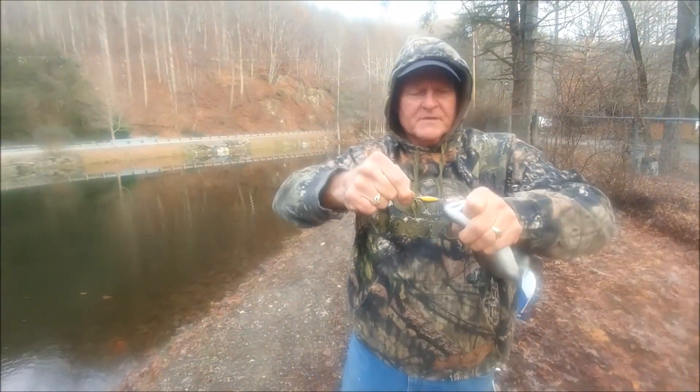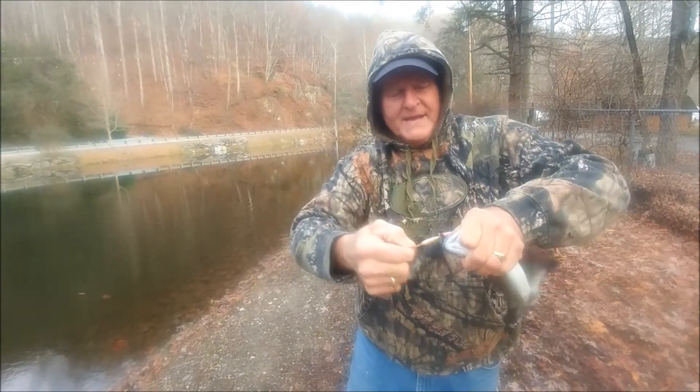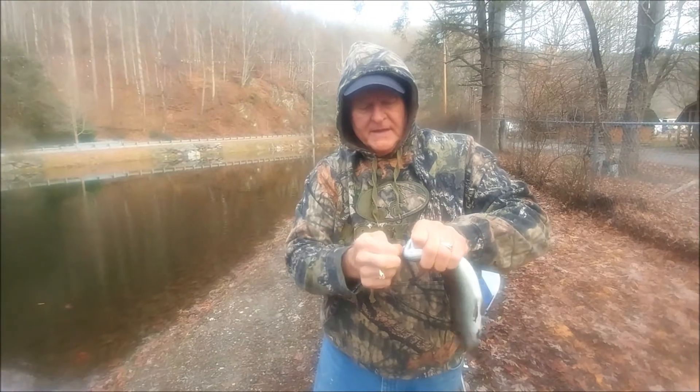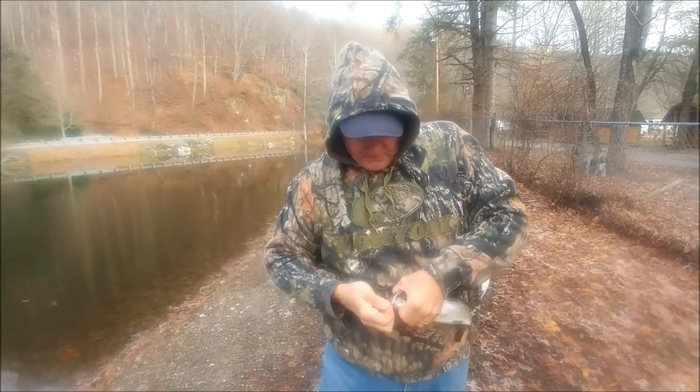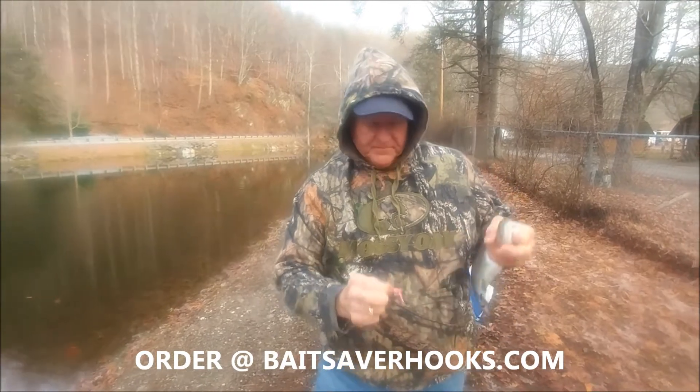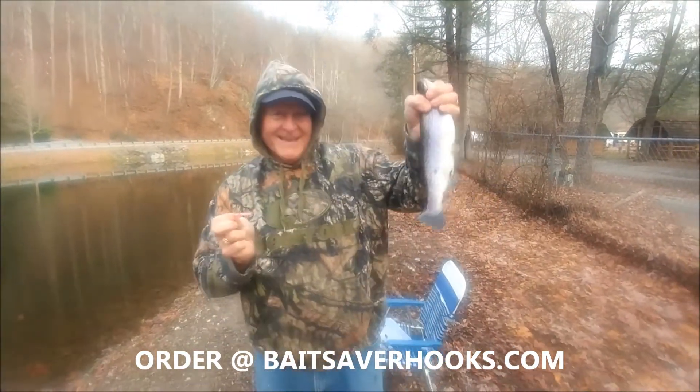Go to baitsaverhooks.com and get you some of these number eights. Put a trout magnet on it and that's all it takes. We've got our limit here, so that's what we're doing — catch some of these.